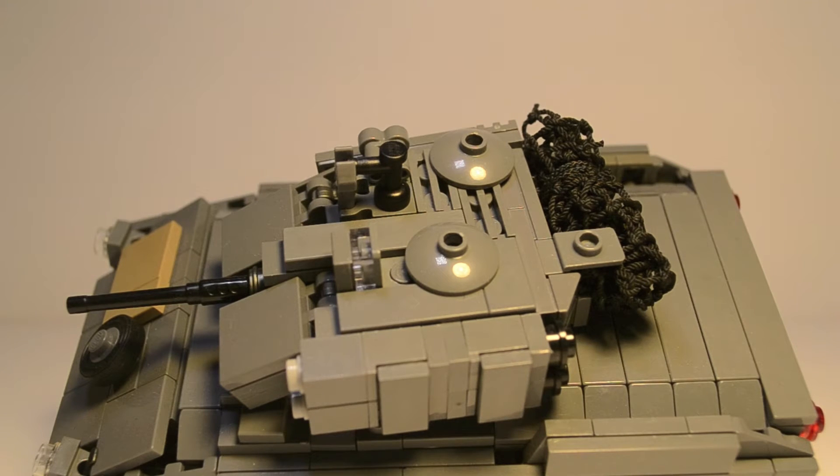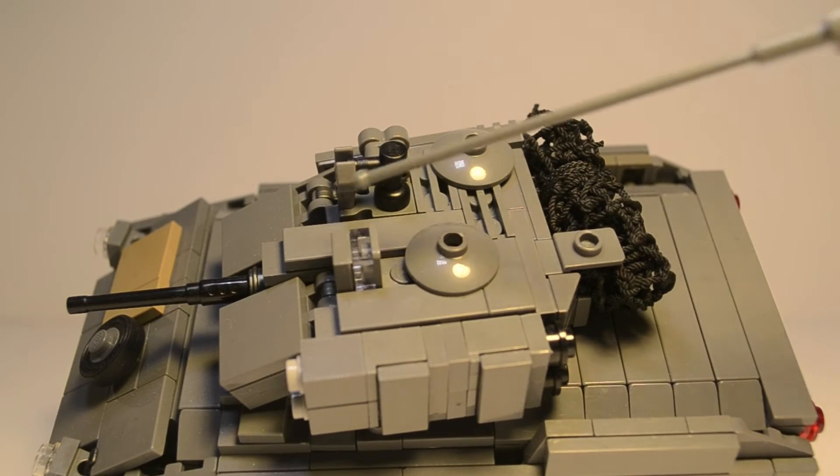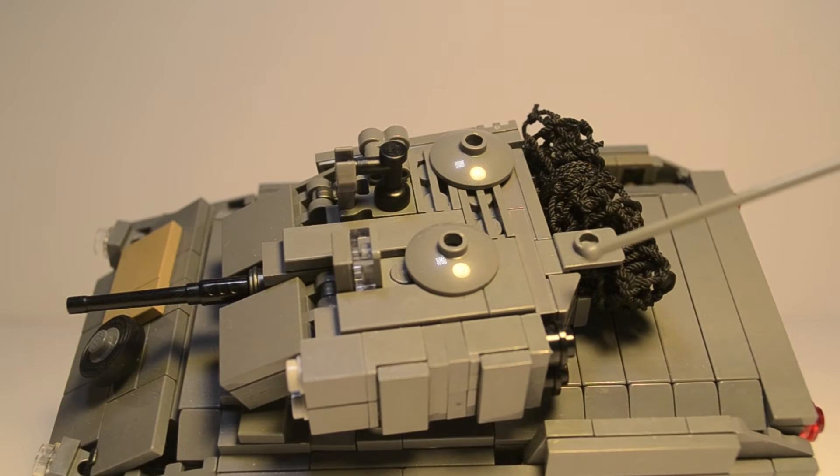Unfortunately the turret cannot hold any minifigures unless you take their legs off, which kind of defeats the purpose. But there are two little studs under these two hatches that you can put minifigures on. We have the smoke flares right here — unfortunately I couldn't put those on the front, since on the real one they're actually on the front. This would be a radar, this would be a range finder, and there are actually supposed to be antennas, but unfortunately I couldn't find the right size — the LEGO antennas were extremely tall, almost three-fourths the length of the Bradley.